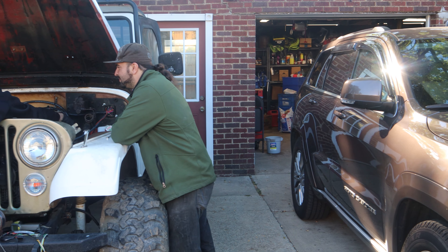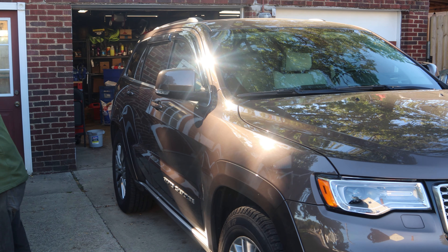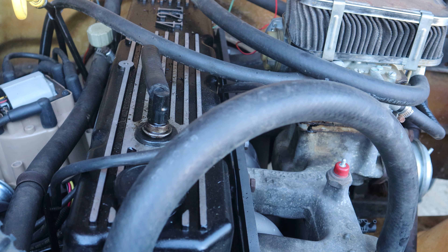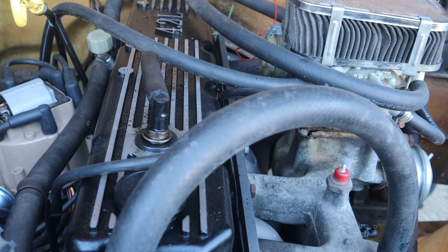We've had this project going for close to 12 years. We worked on it intermittently, which is why it's taken so long. The way it sits right now is how it's pretty much looked for the last six years. Once we hit the milestone of getting the body on it, getting the engine running, and getting it to move under its own power, it's been just little things here and there as time allows — especially since I started working full-time and my dad worked full-time.